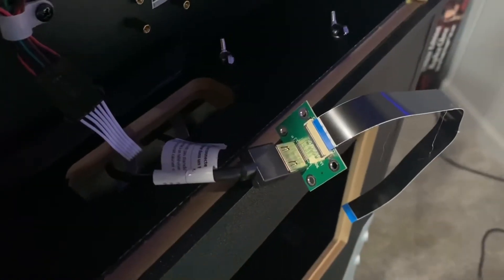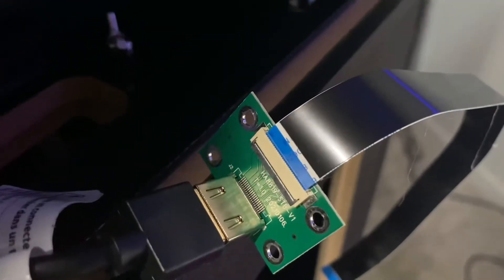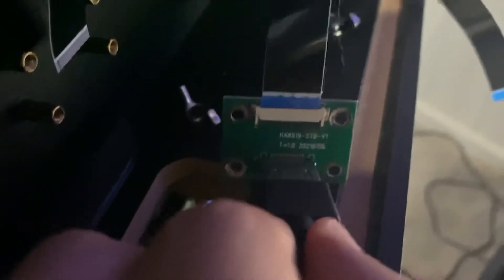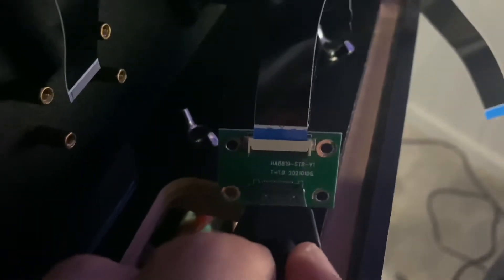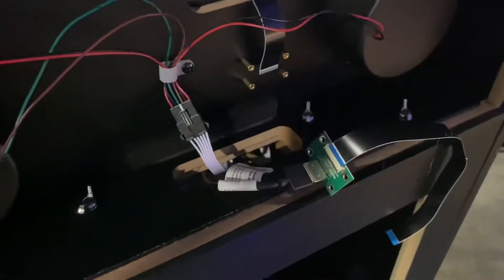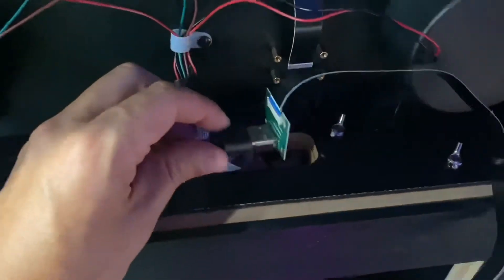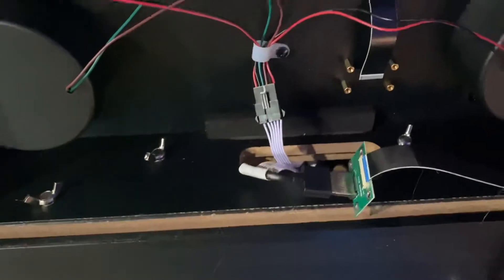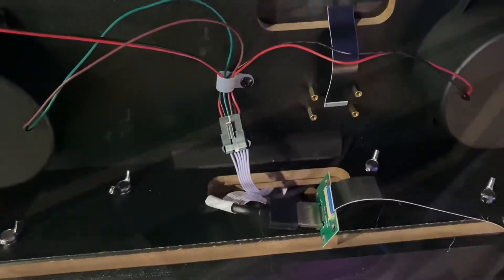Here is where you want to note the orientation and ensure that you lock it — blue side up. So again, blue side of the EDP cable up. Then you're going to want to tuck this down into the lower box; that's why I took the bottom panel out, to give yourself room for the actual board.